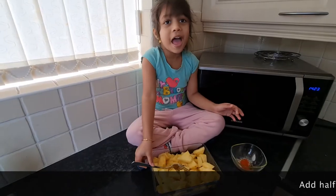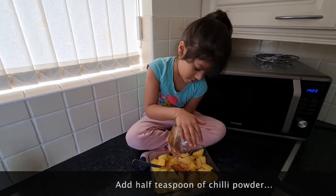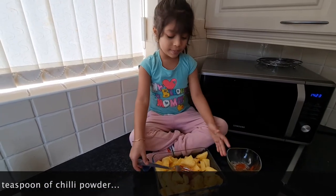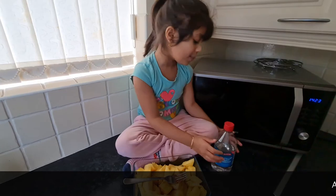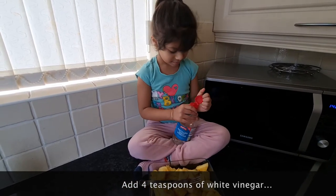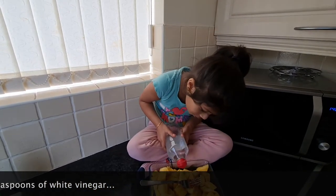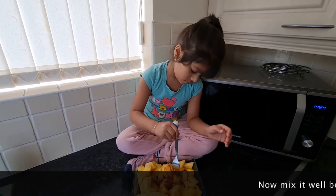I'm going to add the chili. It's really spicy and it really counts. Now we're going to put really good. Just a little bit. One, two, three. One, two, three. Mix it up.